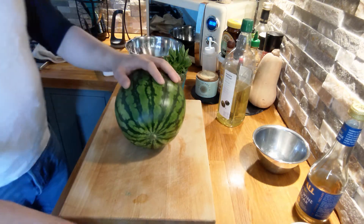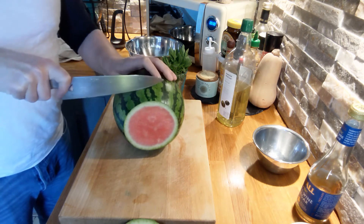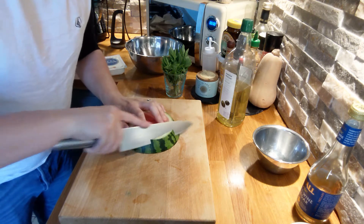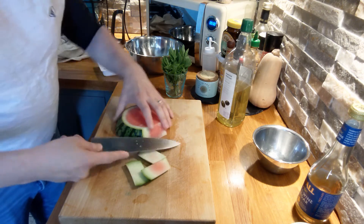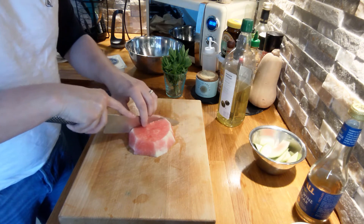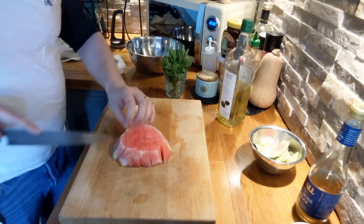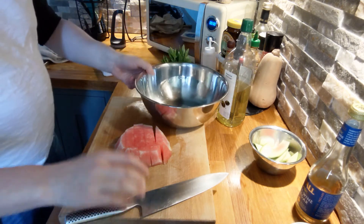With the watermelon, with the slice of watermelon we can just run our knife keeping our fingers nice and clear, just to take all the skin off. We'll just cut it into cubes. These cubes are going to be a centimeter and a half to two centimeters in size and they can go straight into our mixing bowl.